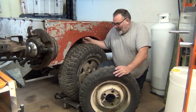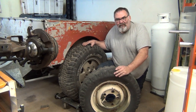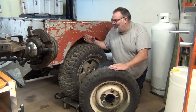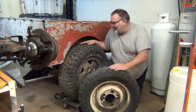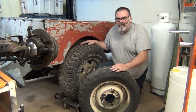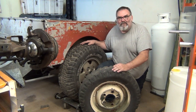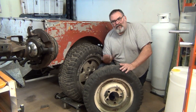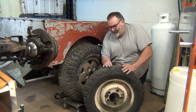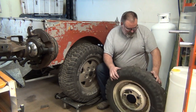Without further ado, let's get this big one off and put this on, just to see how far out to the edge it's going to come. I am running Range Rover axles under this, which are obviously wider than the Series axles. This will be a much taller tire in the end — this is just a test because these happen to be what I have.